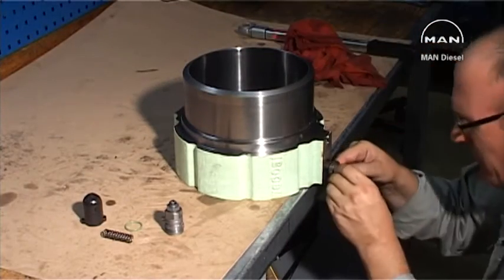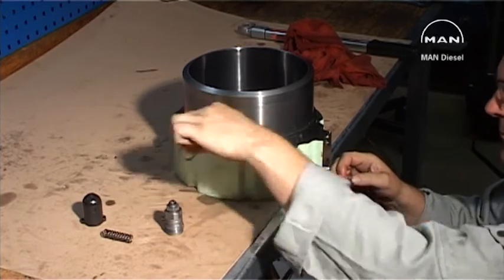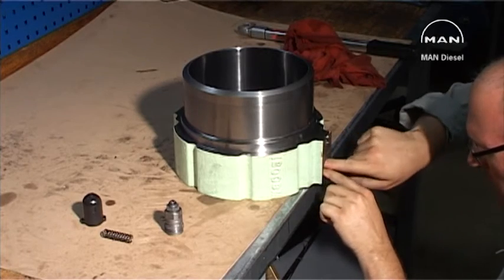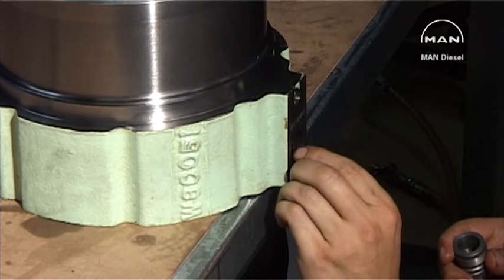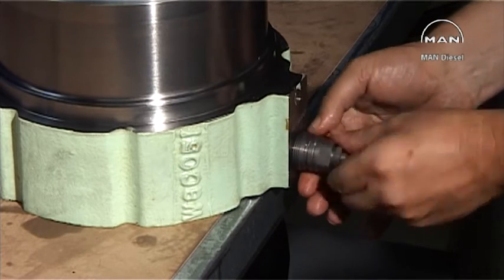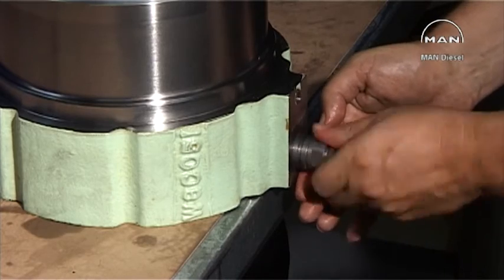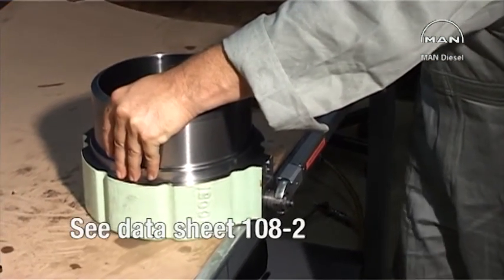Fit a new gasket and O-ring on the safety valve. Tighten to the correct torque, as in datasheet 108.2.